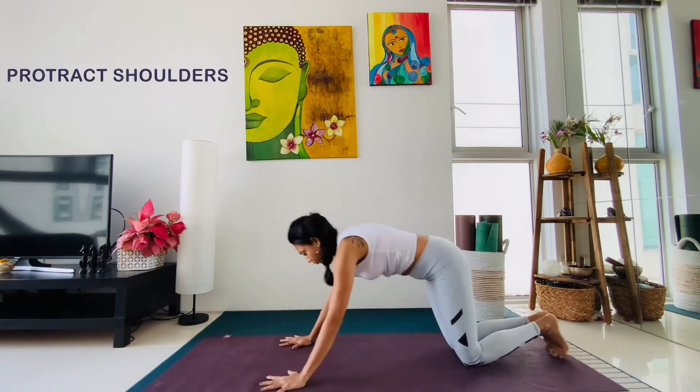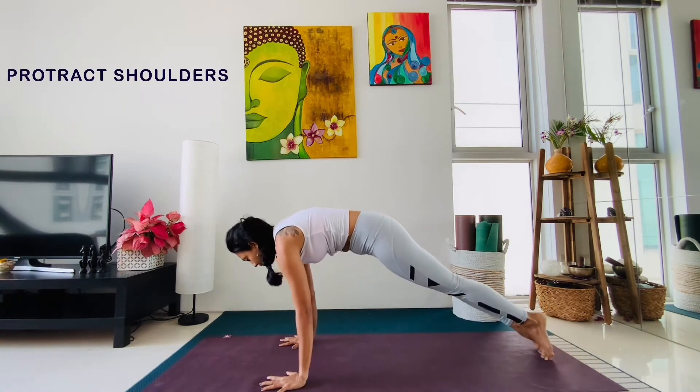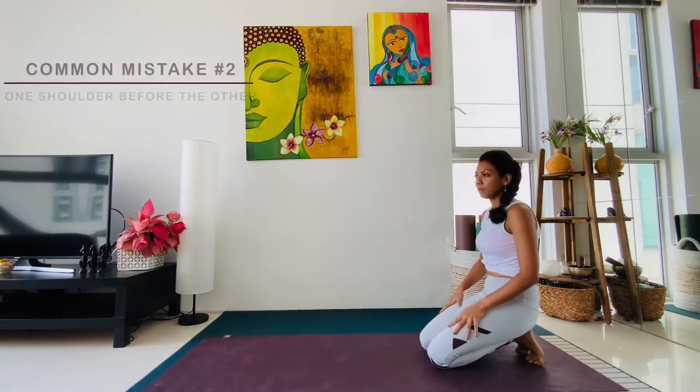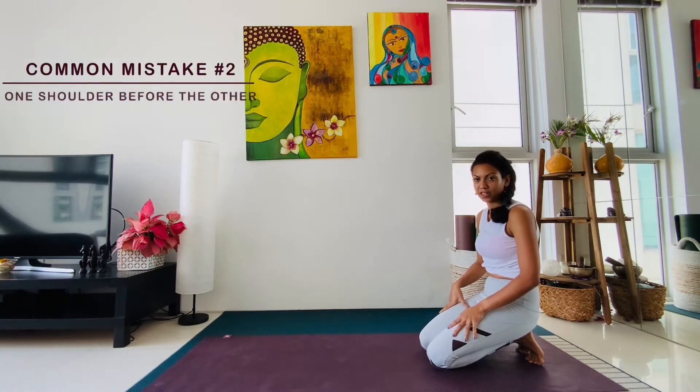What you want to do is protract your shoulders in plank pose, shift the weight forward, keep the protraction, and take your body down. Mistake number two is one shoulder coming down before the other.